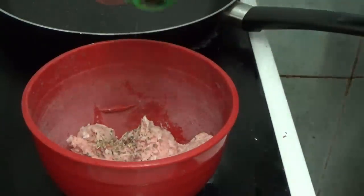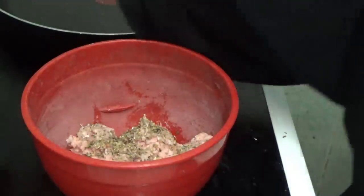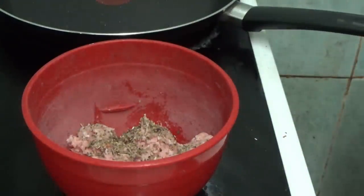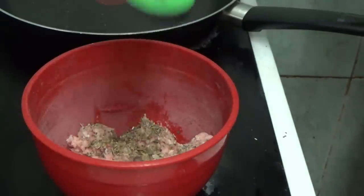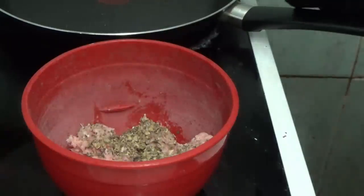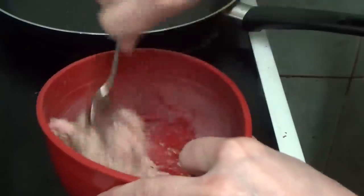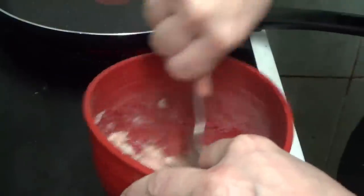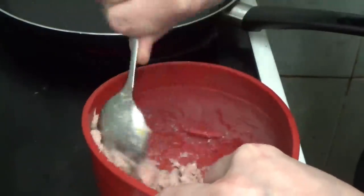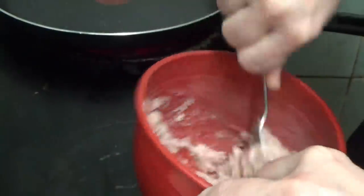A bit more in for the taste, and a bit of parsley for the colouring. Give it a good old mix round so every bit of it gets the taste and the colouring.